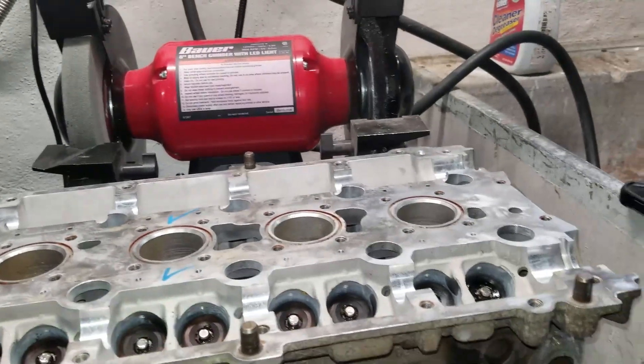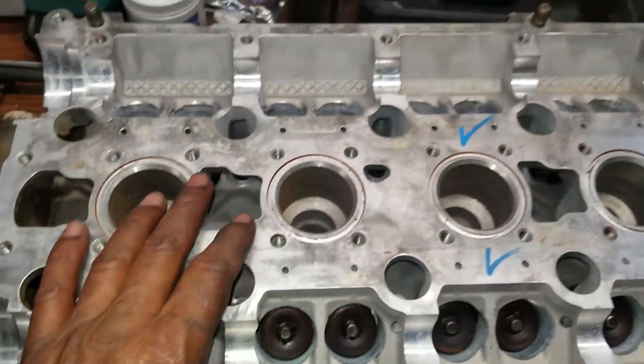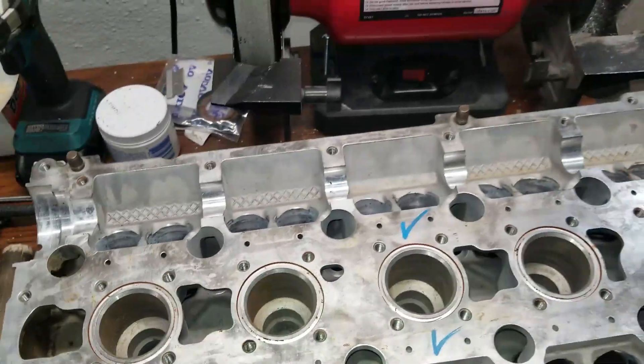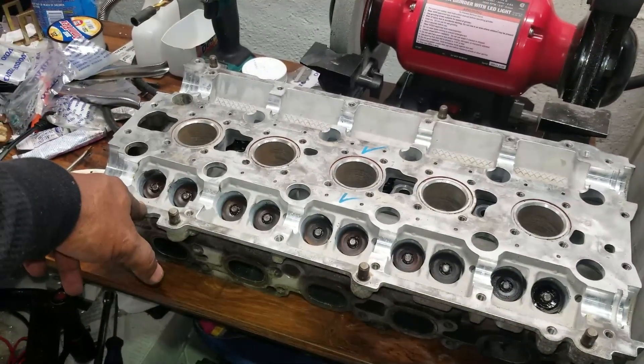Got this head done — all of the exhaust valves in the exhaust and intake in the intake. I'm going to clean the grease off of here, do a parts inventory, load up this car, and I am hitting the road in the morning.